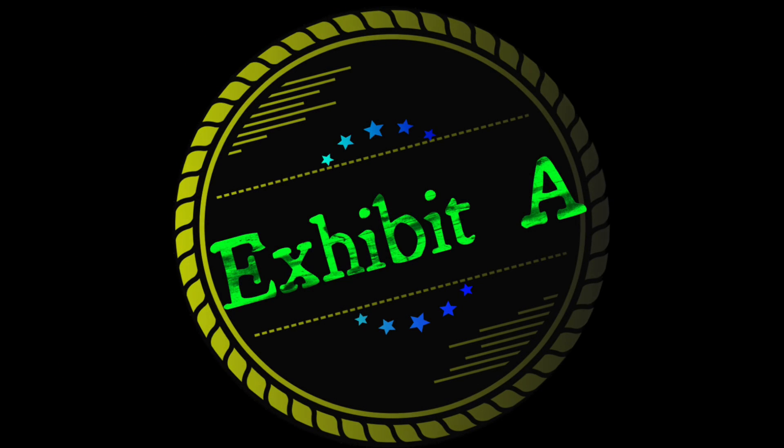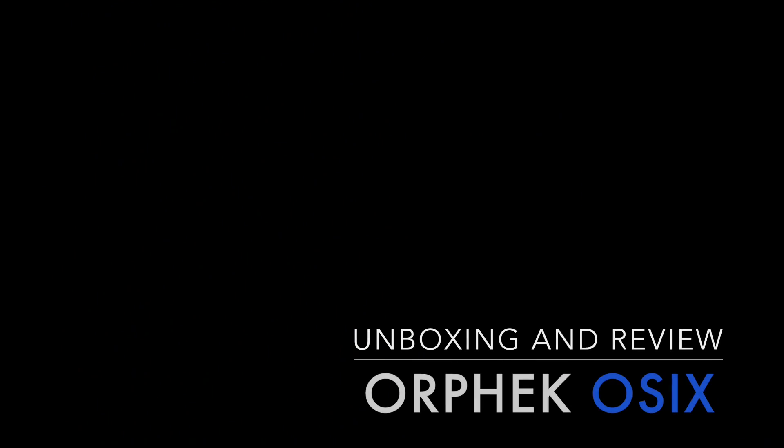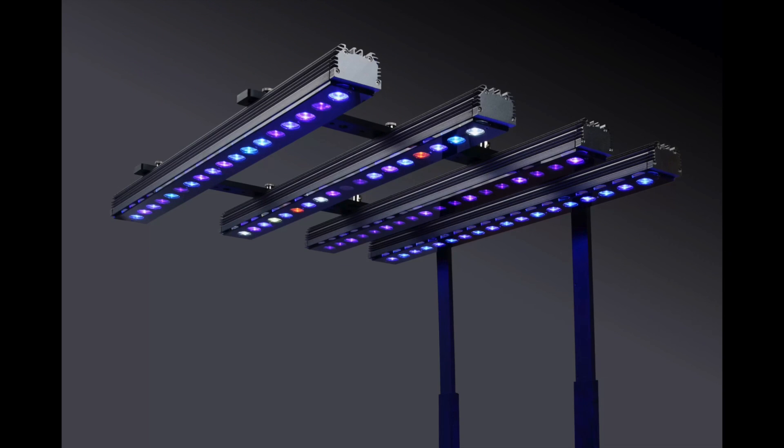Hey guys, Quiris Exhibit back here again. Just wanted to share with you the unboxing and product review of the new O6 — that's the OR3 Reef Bar controller from Orphic. Step inside, we'll have a look.